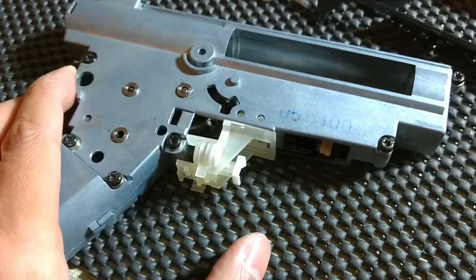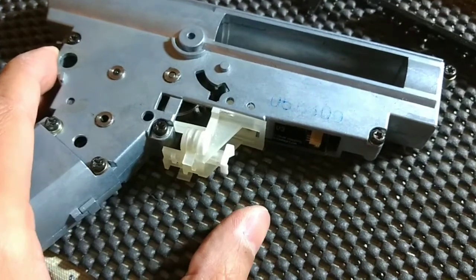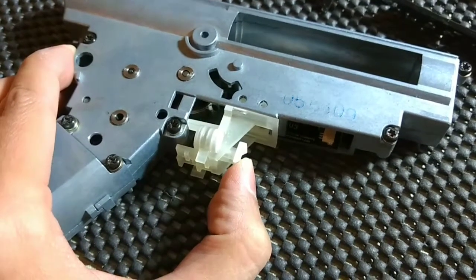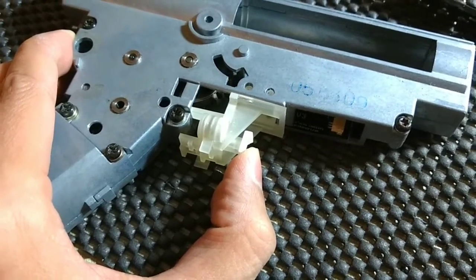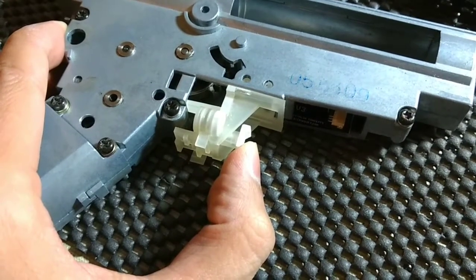This is the first prototype for a replacement trigger on the Steyr Aug AEG. The goal of this design is to replace the stock trigger, which usually has a very vague break for the first stage and then kind of an abrupt but also mushy second stage.